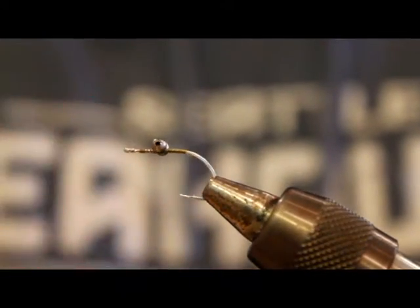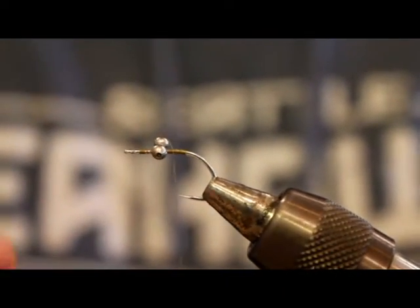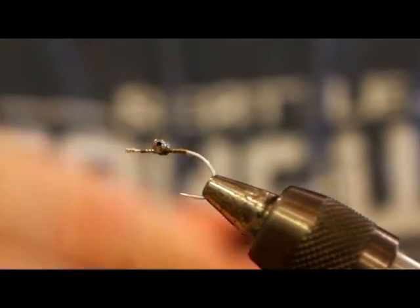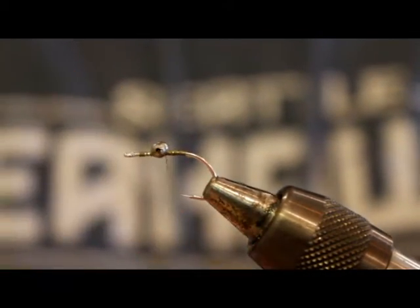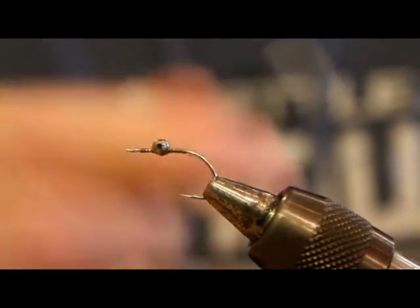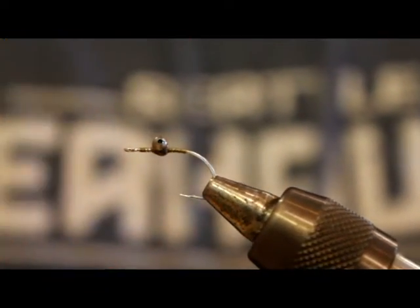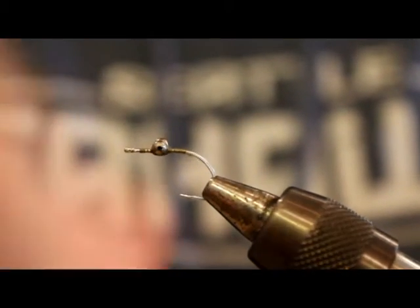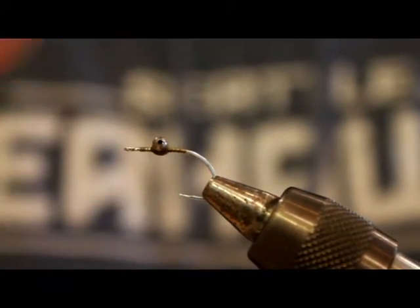I'm going to put on my bead chain eyes here. I like to secure these things pretty well. I hate clouser-style flies where the eyeballs are moving all around because you only put a few thread wraps on it — just a pet peeve of mine. You'll notice I do some helicopter wraps kind of underneath the eye, and that's to suck those thread wraps in tight.